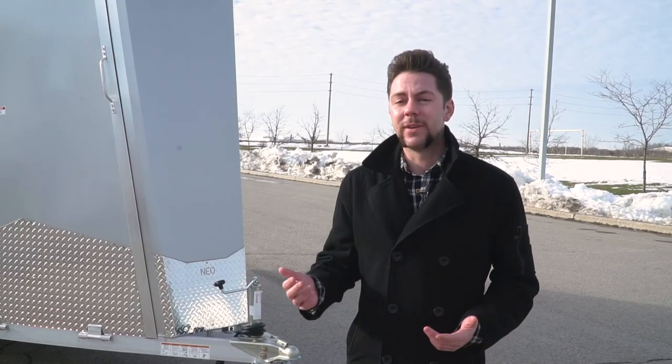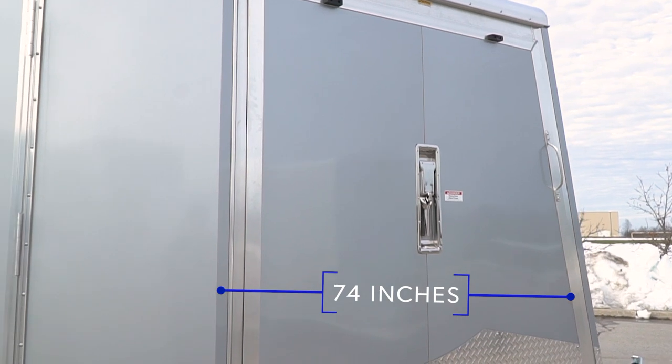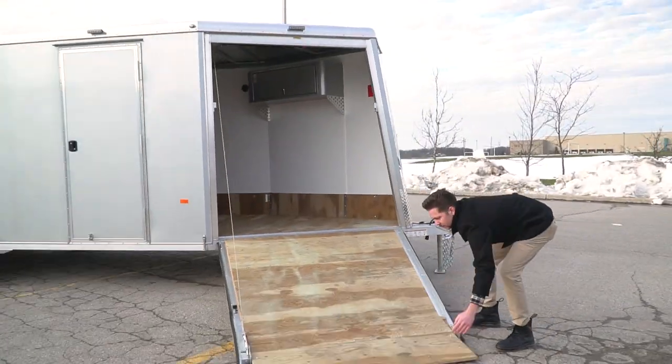The front end of this trailer looks different because we have the largest front ramp door in the industry at 74 inches wide, which you're going to need to load long track snowmobiles.